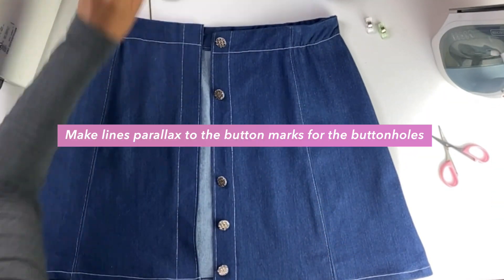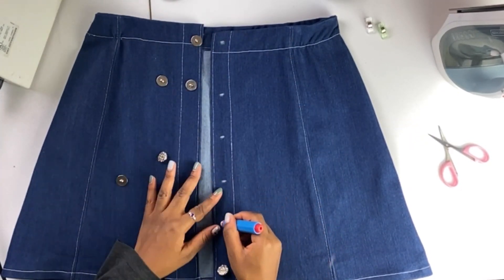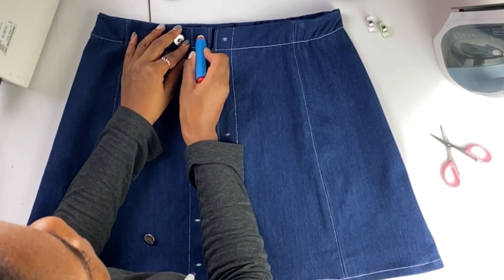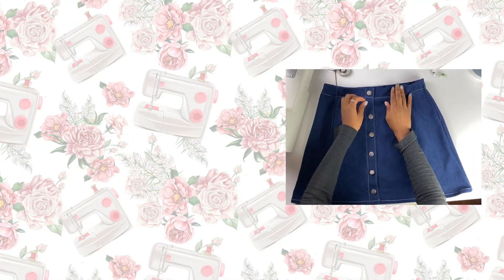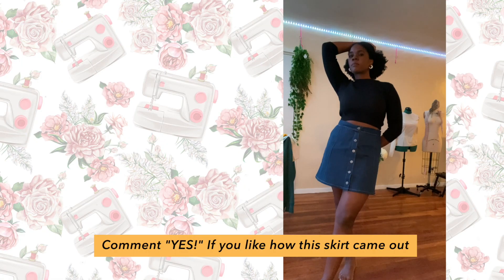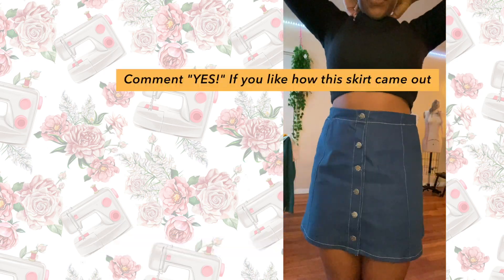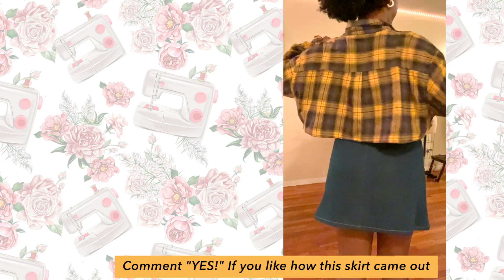The final thing I did was position my buttons, make marks for where each buttonhole needs to go, and make parallel marks on the other side of the skirt. Then I installed my buttons and that was that. If you like how this skirt turned out, leave 'yes' down below in the comments. Until next time, ciao!